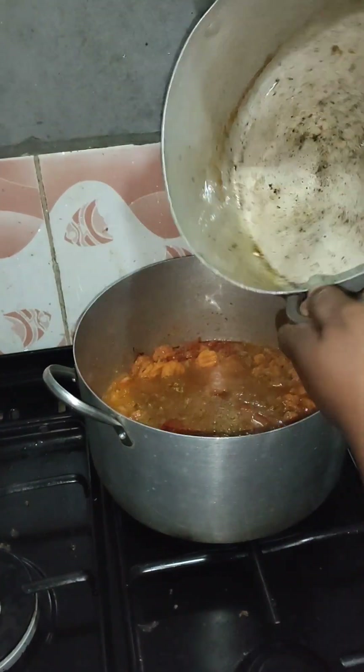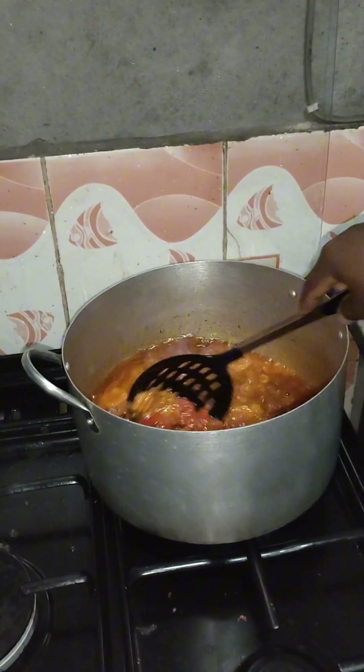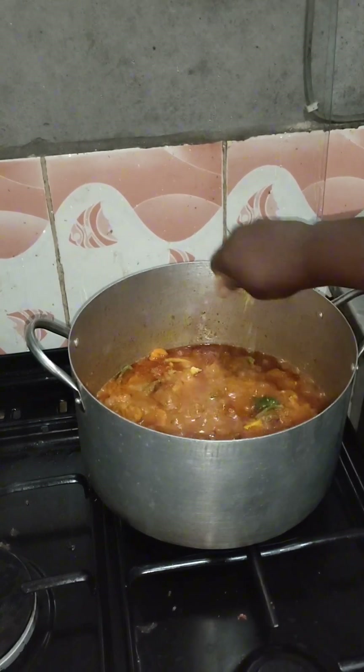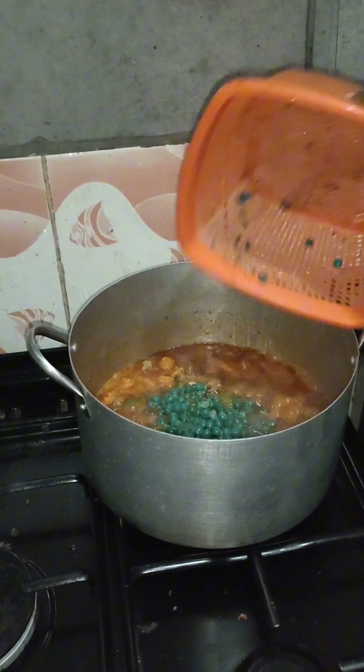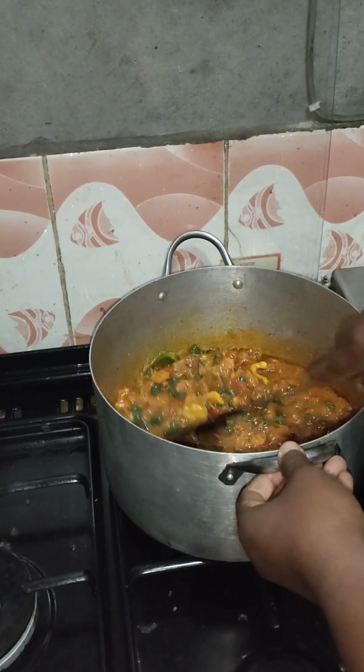I poured in the pasta water and stock water and allowed it to cook for about five minutes to reduce — you don't want too much water in it. Then I put in my green peas and seasoned it — salt, seasoning cubes — tested it and it's tasting nice.